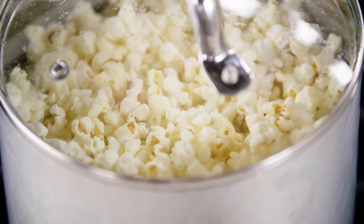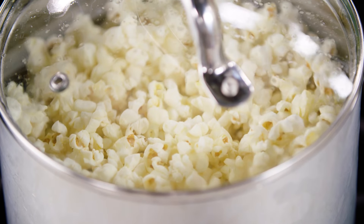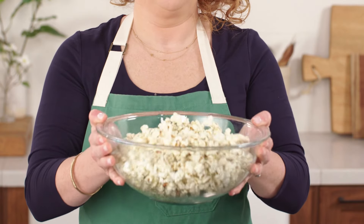Today I'm going to share something very special with you, and it just so happens to be one of my top three favorite foods — it's popcorn! I'm going to show you my foolproof method for getting every single popcorn kernel to pop, and then I'm going to show you a few variations with different flavors that will jazz up your next movie night.